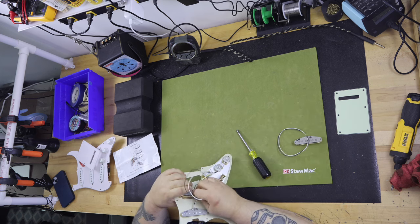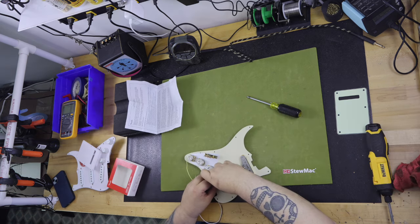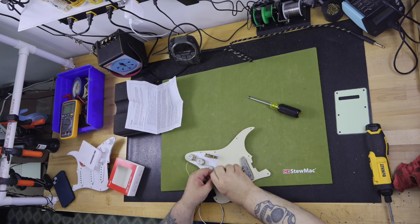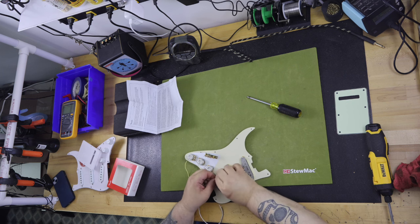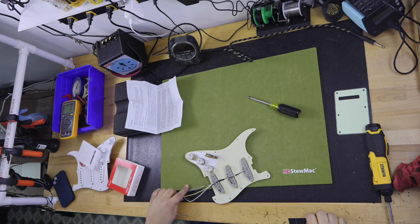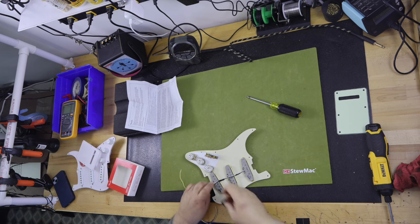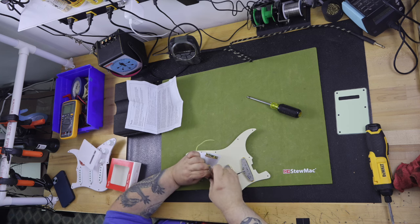The neck, tuners, body, bridge, and output jack are, in my opinion, all adequate and serviceable. They should give any player years of play if taken care of properly. The original pickups were horrible and so were the electronics. With the replacements I installed, they should also last a lifetime of use in the guitar.